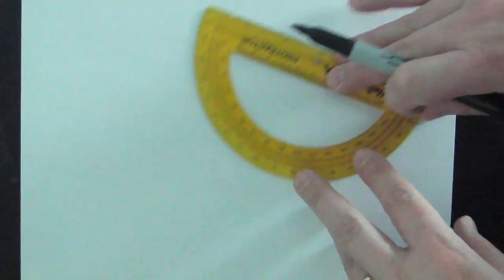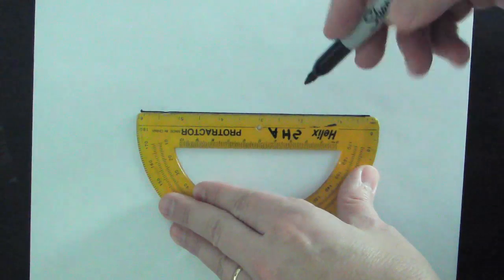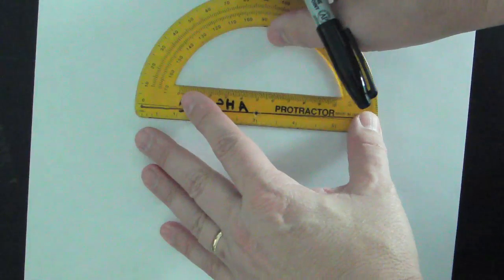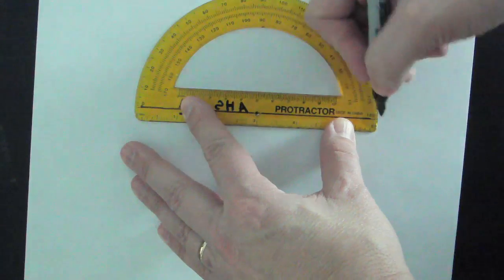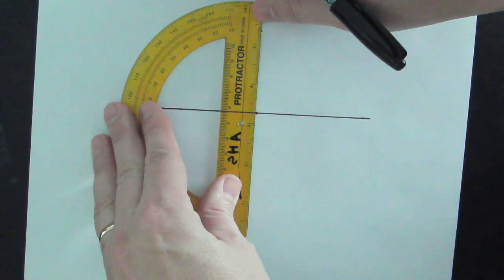I'm going to move the tank out of the way to set everything up. I need to start with two lines that are perpendicular to each other. On my paper, I'll use a protractor and draw a line. I'll put a dot in the middle, line that up with 90 degrees — setting 0 and 180 right on the mark — then put a little dot at 90. This will become my normal line.